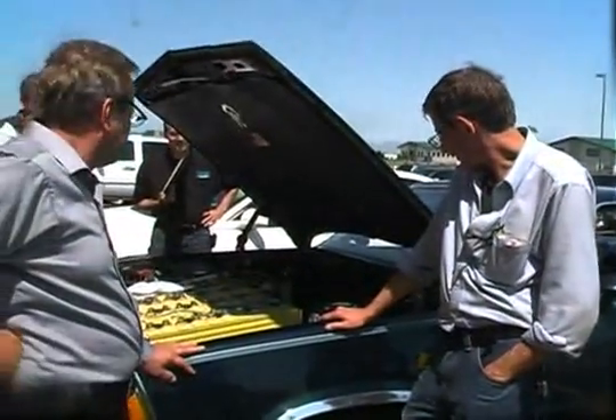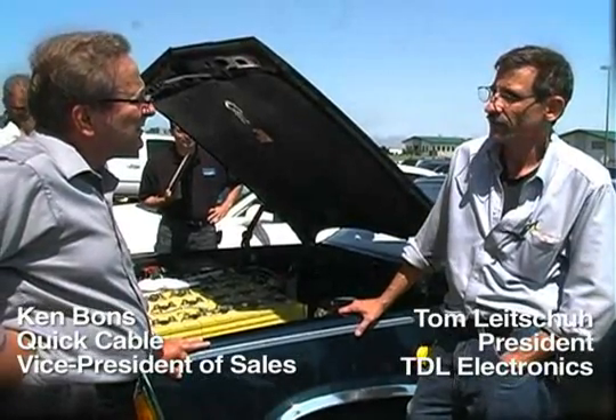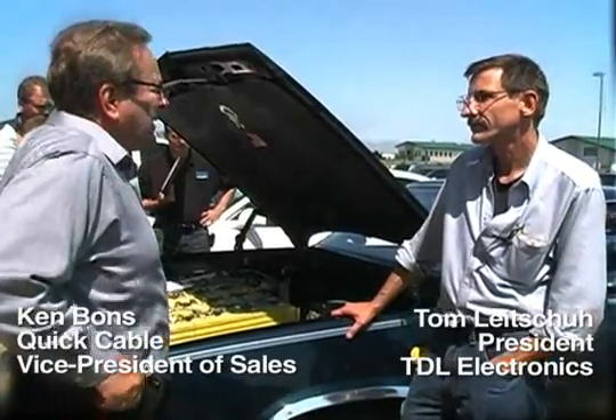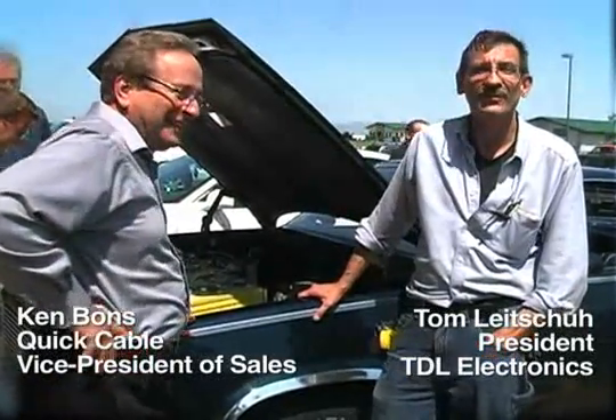How do our cables work in there, Tom? Very well. They keep the voltage drop down between the front and the rear packs, and I couldn't have done it. Excellent. Well, we want you to make about 500,000 of these cars. I'm all over that. You're my cable supplier.